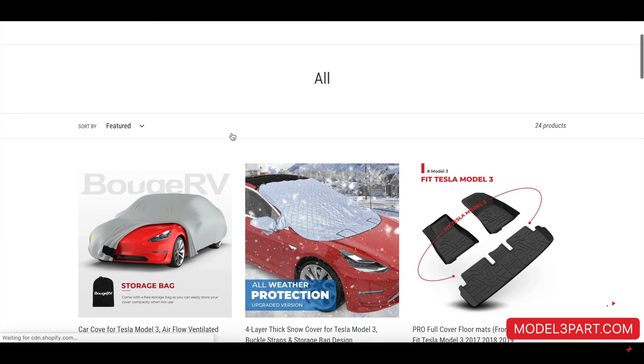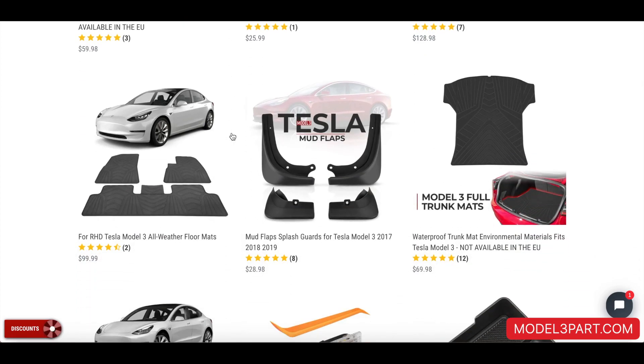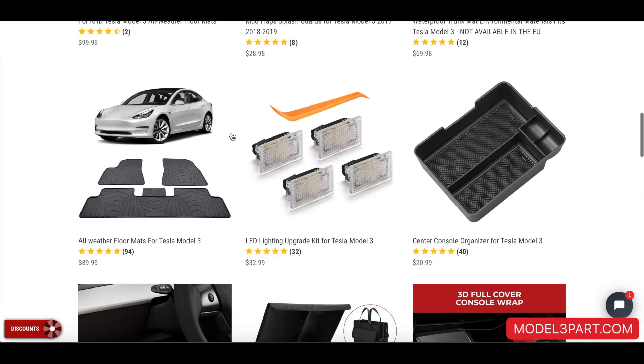This video is sponsored by Model3Part.com. For all the latest and greatest Tesla Model 3 accessories, visit Model3Part.com.